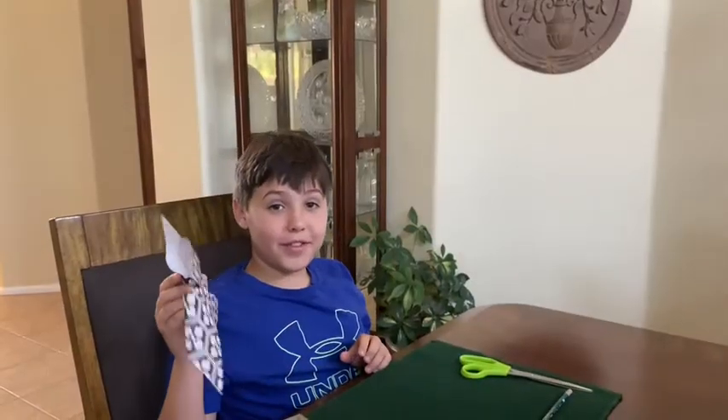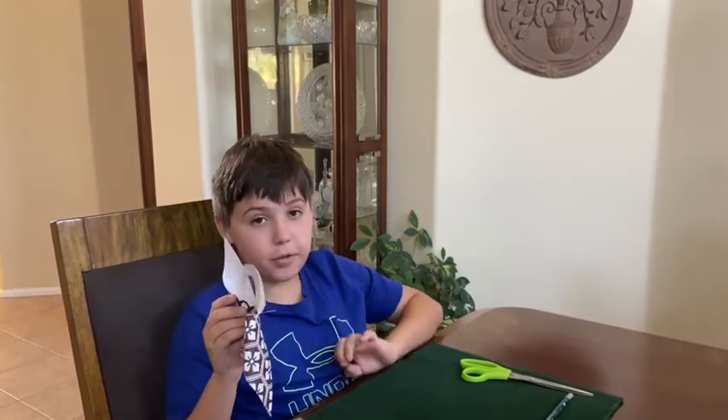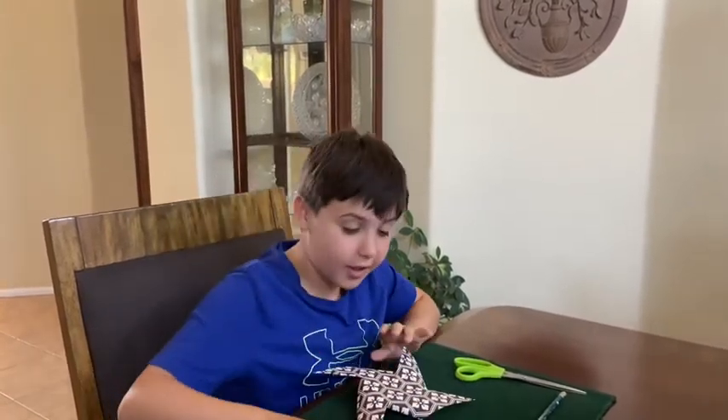Once you have the pen through the center, poke the pen through the eraser — and this is what you get.